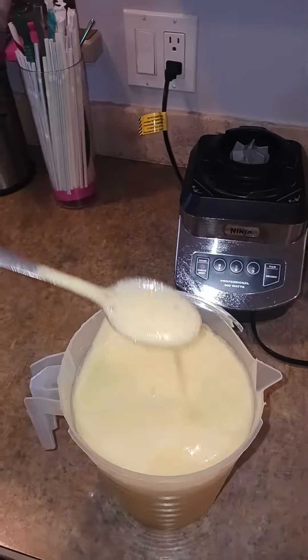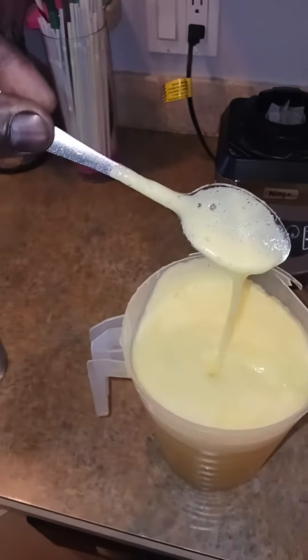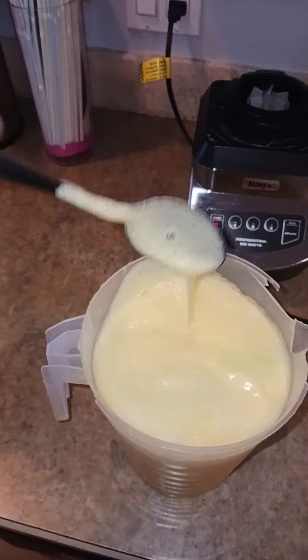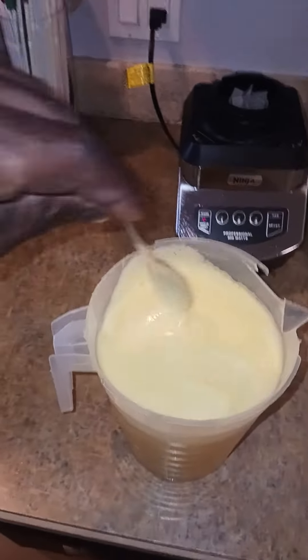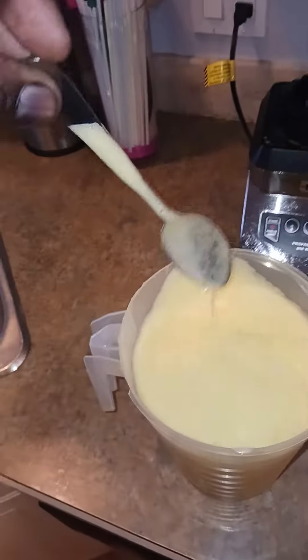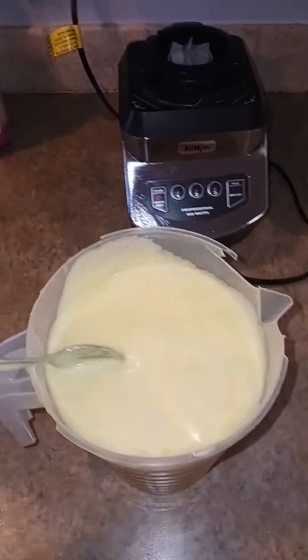The reason why it's frothy like this is because it's very rich — you use less water in it, you understand? That's why it looks frothy like this. The top is frothy but down at the bottom it's not frothy.